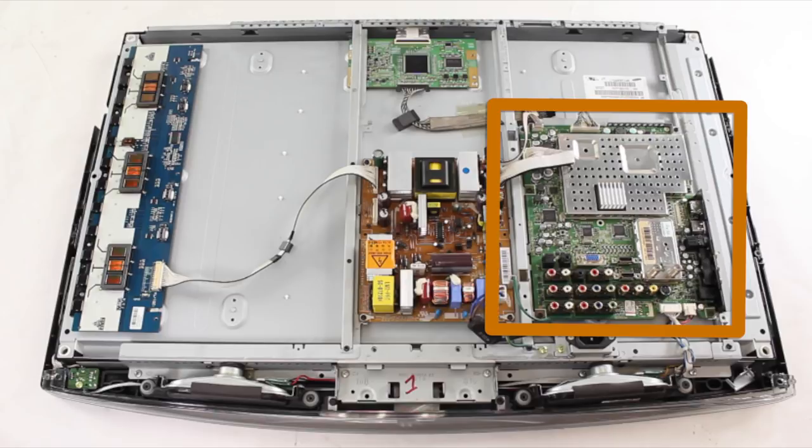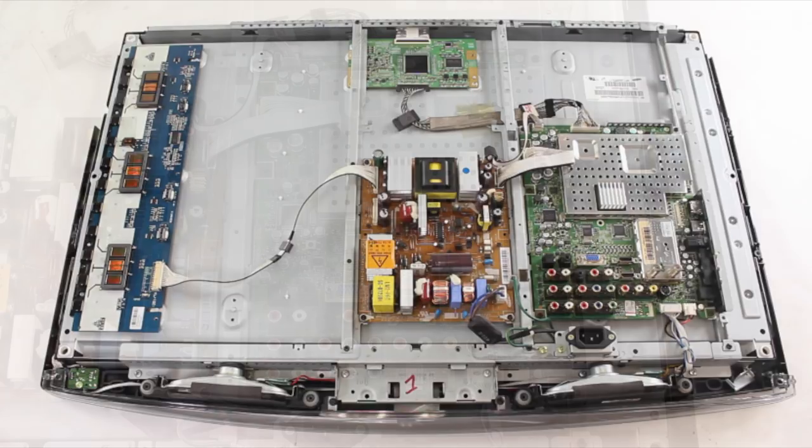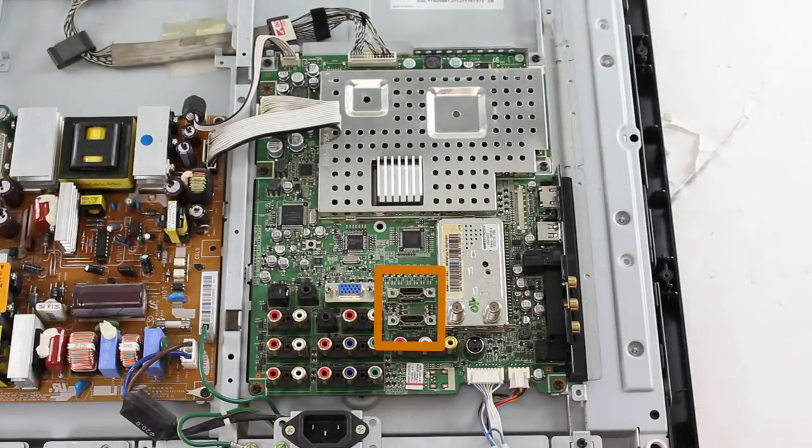Here is what a main board looks like on our Samsung 32 inch LCD TV. As we look at a close up you can see we have highlighted the two HDMI ports.